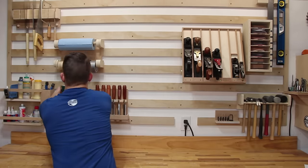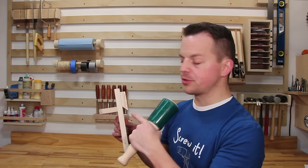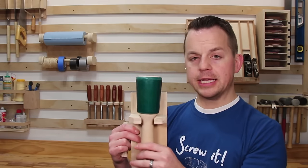Next up is the mallet holder, which is always close to the chisel rack. I didn't actually film the build on this one because it's basically just two boards screwed together. I did the same thing to this hole — I chamfered out the inside edge so that when I put my mallet in it, it'll sit in it and it can't fall out.